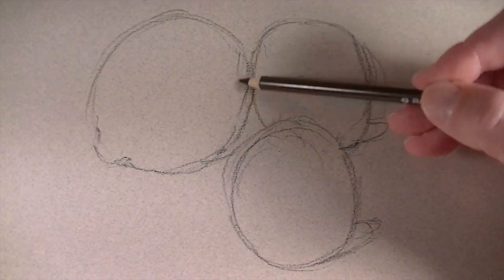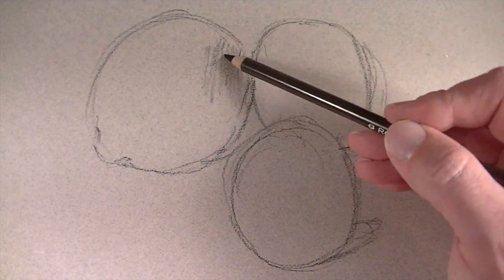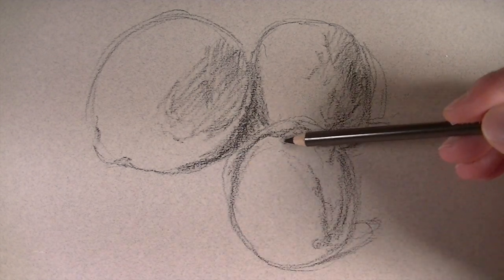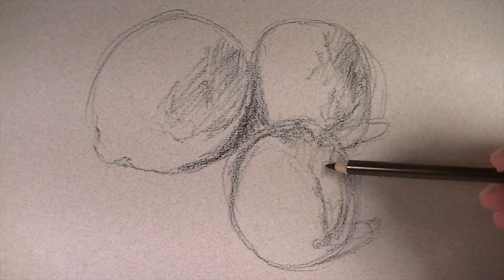I'm working on Canson Metant's pastel paper for this demonstration. This paper features a heavier toothed side and a smoother side. In this case I'm using the smoother side of the paper.